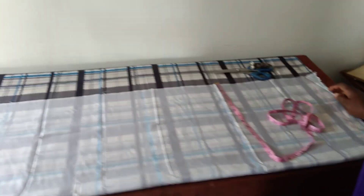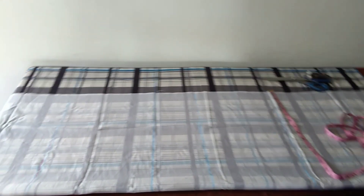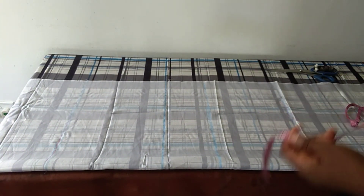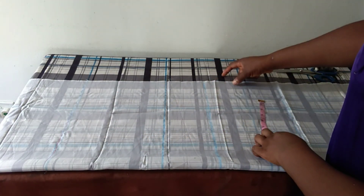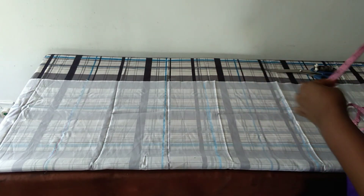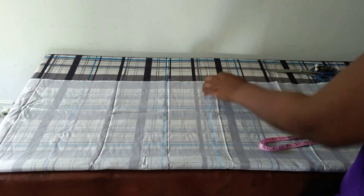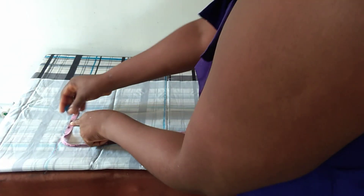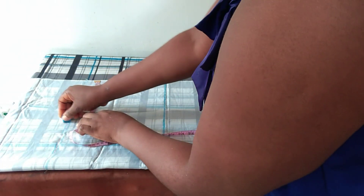I'll place my shoulder, bust, waist, and hip measurements — that gives us the length of the blouse. I'll be attaching the bottom placket later; it's not part of this measurement. Shoulder is 16 inches.